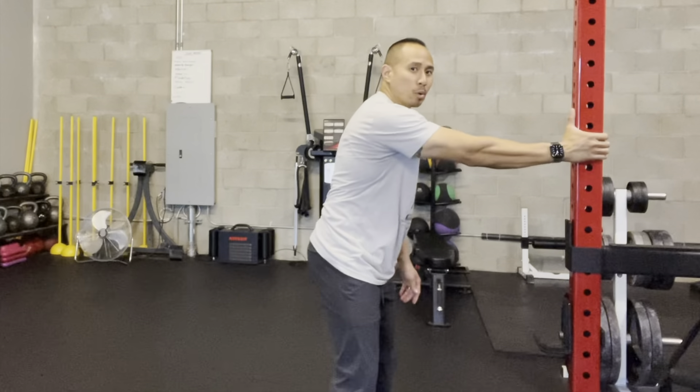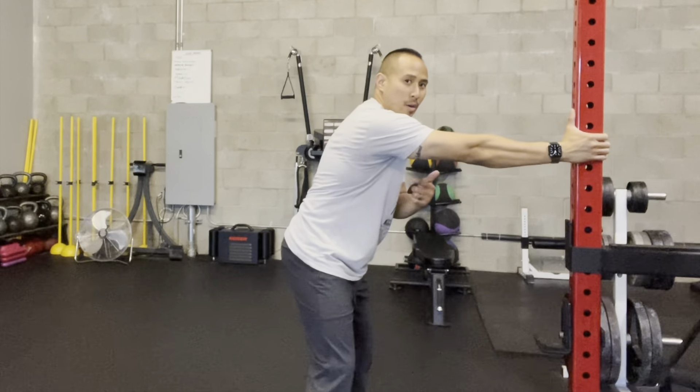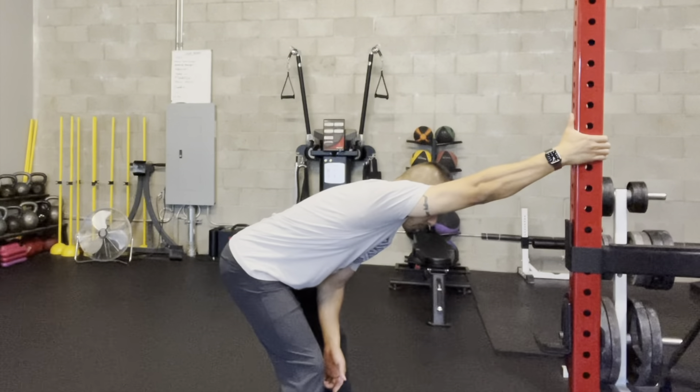I'm going to grab and hold. The elbow will be straight, and then from there I'm going to lean back so that my arm gets closer towards my ear and my butt points out. Once I feel tension build up in the target tissue, I'm going to hold that position.